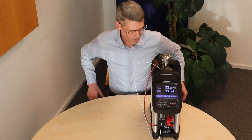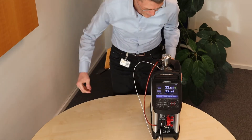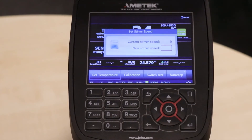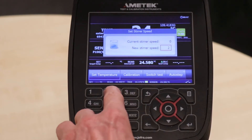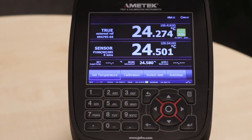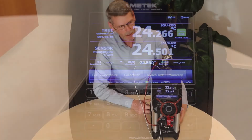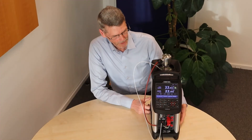Now we need to set the steerer speed. We go into the menu, go into the steerer setup, and we set it to 25. You can now hear that the steerer is running. The setup is ready and we can now set a temperature.